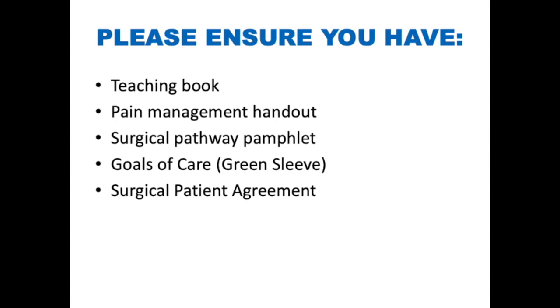Please ensure you have the following: your shoulder arthroplasty teaching book, your pain management handout, your surgical pathway pamphlet, your goals of care or green sleeve, and your surgical patient agreement.